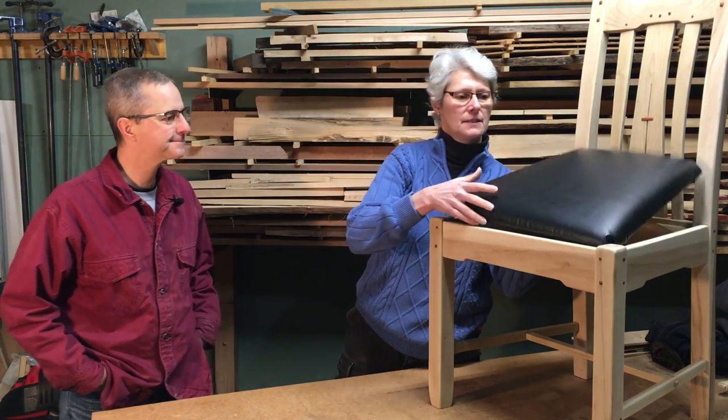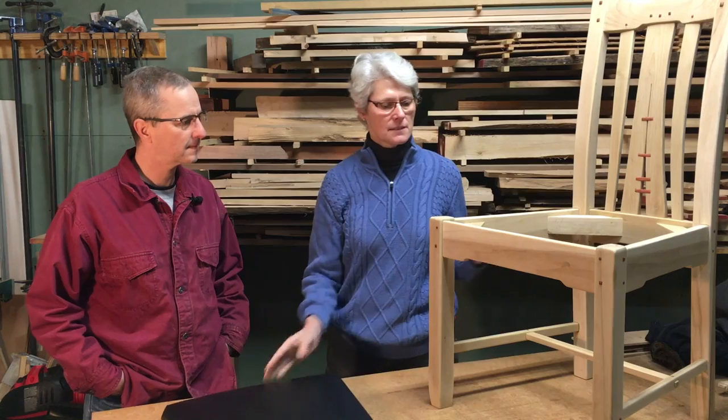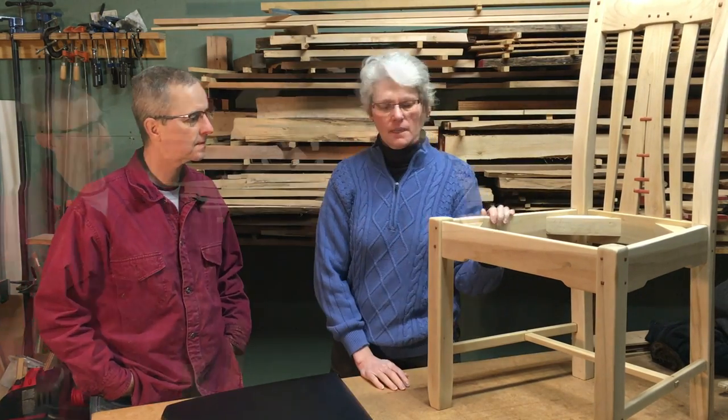We need to make some corner braces for our chairs. Why do we need to make corner braces? Well, they help hold in our slip seat, and they're going to add some rigidity to the chair. They also help relieve some of the stress that goes on the joints.